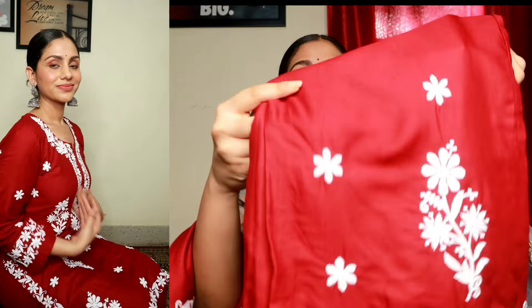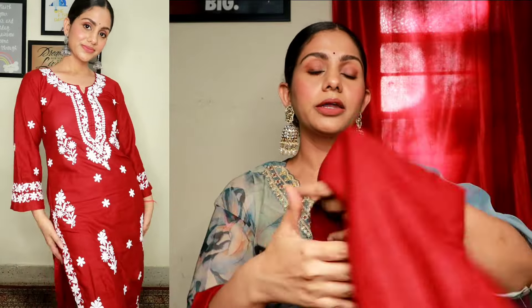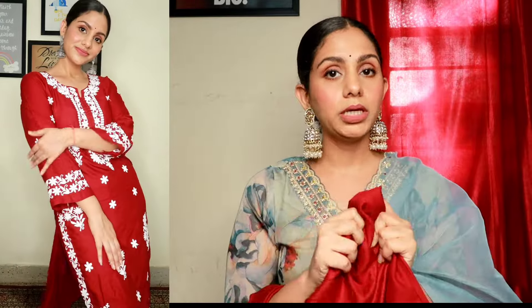If you talk about the bottom wear, it is plain but the hem is also made of chikankari flowers. Where the kurta ends, it's finished with chikankari flowers — it's so beautiful. The bottom wear is also the same. It's very comfortable. I will definitely recommend it. It's such a beautiful piece, you should definitely try it.